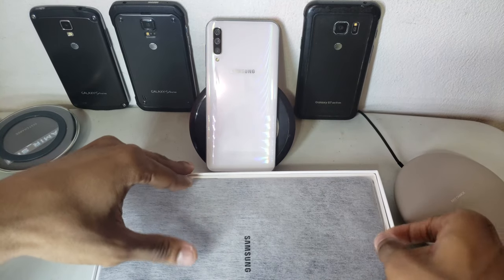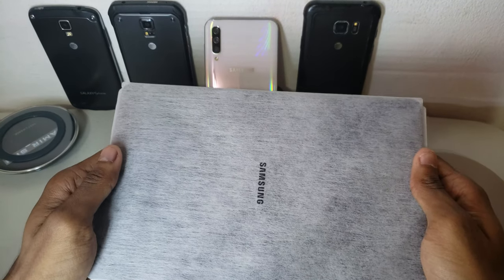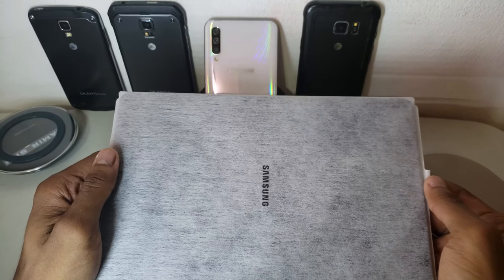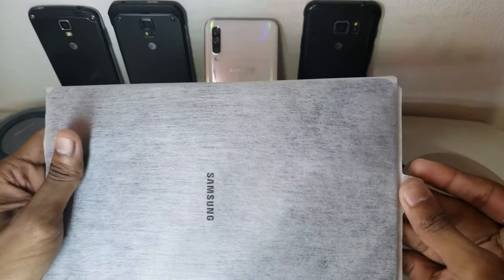The reason I got this tablet instead of the usual options like the Galaxy Tab A 10.1 inch is because this tablet has an OLED screen and four speakers, which I'm going to show you right now.